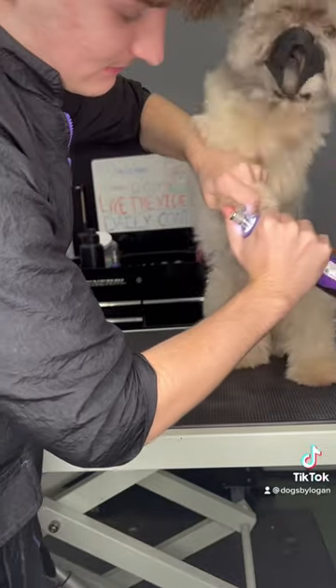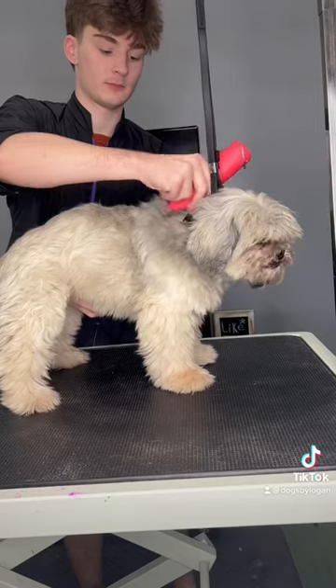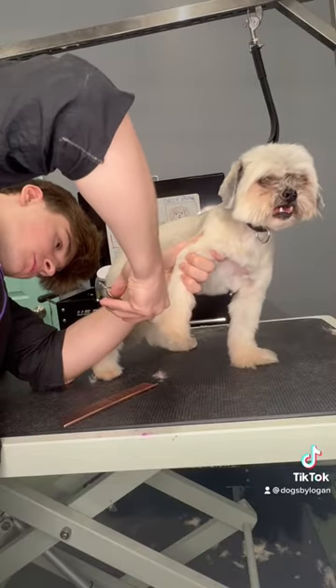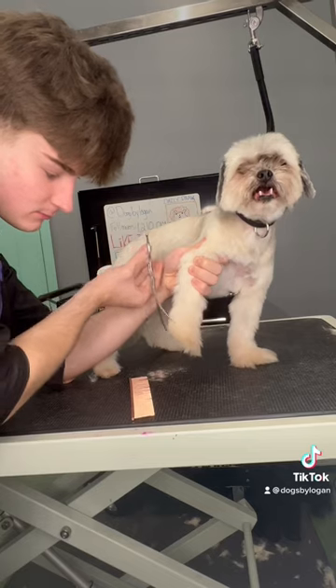Getting her nails done is almost as hard as me running a marathon. They say that thick thighs save lives, but I disagree, because my tree trunks only be slowing me down — but I digress.